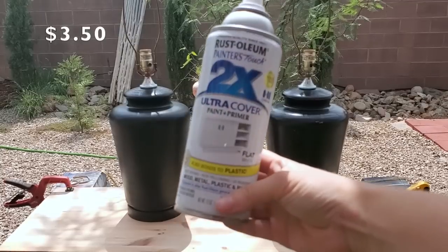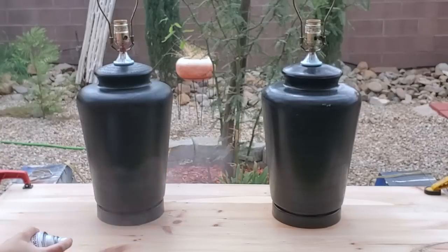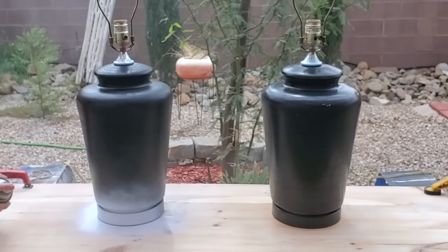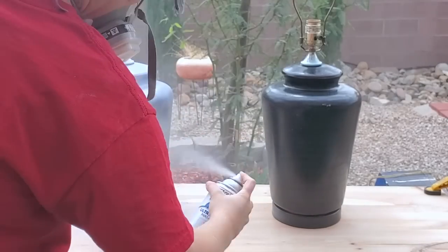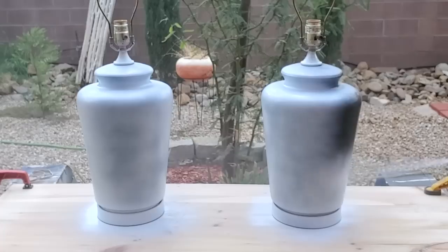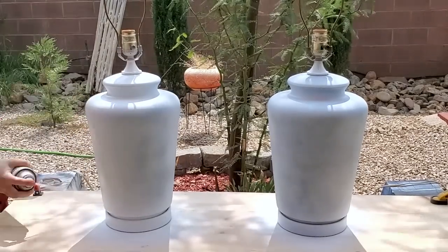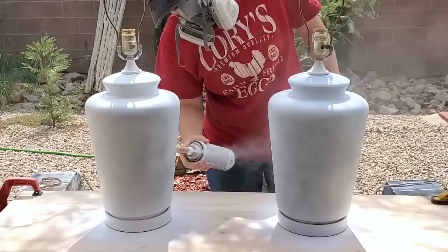Now I'm going to go over them with some flat white spray paint. I love this Rust-Oleum 2x Ultra Coverage spray paint — works amazing. I used about one can of spray paint for both of them, and I usually get spray paint for about $3.50. So we started with $14 for the pair of lamps and now we've added $3.50. The original Pottery Barn lamps were shiny, so flat paint is different, but flat paint hides imperfections really well. That is why I chose flat over the shiny finish — I just didn't think glossy white would have looked as good on these pieces. That's something you need to think about when doing high-end dupes: you still have to do what's right for the piece you're fixing up.